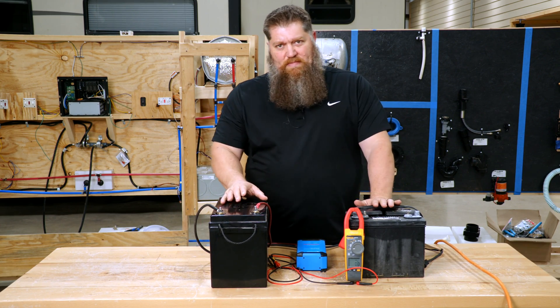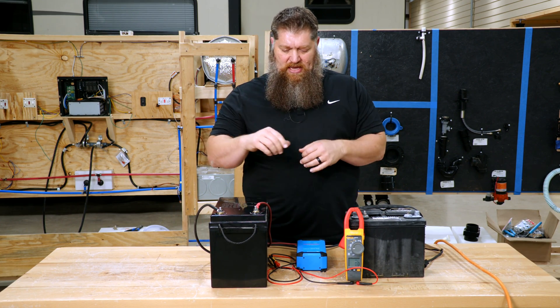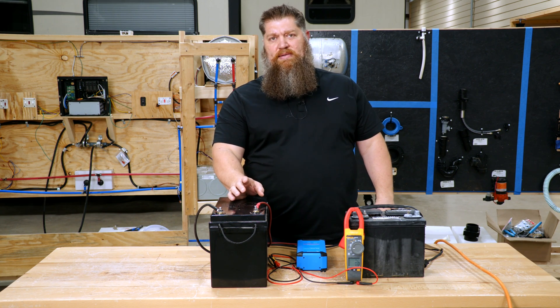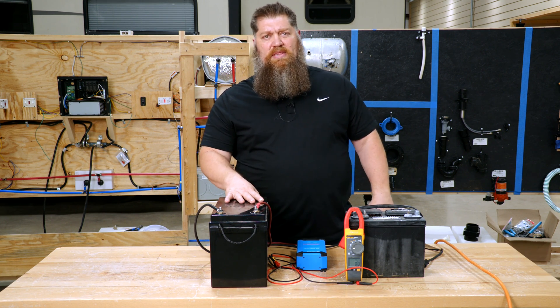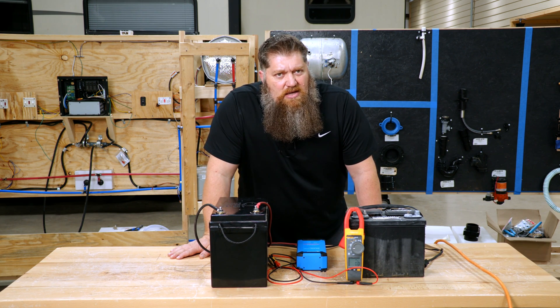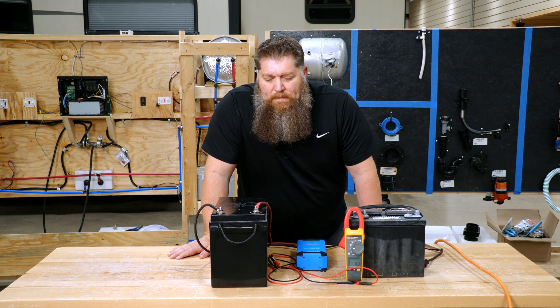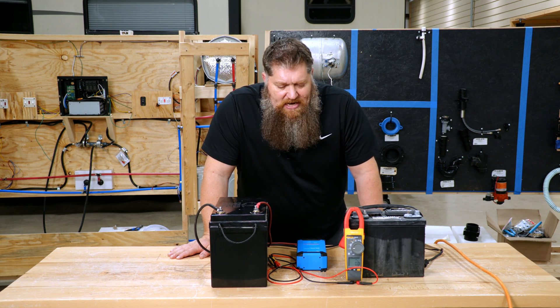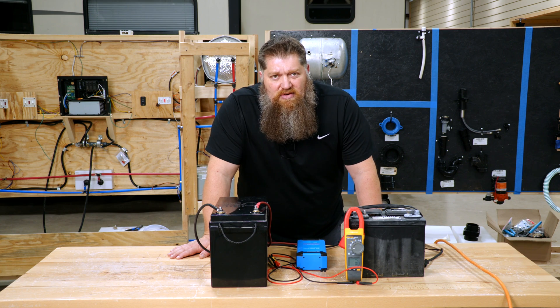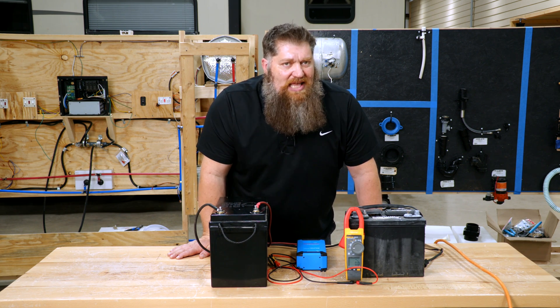I have two different batteries here, and I get that question quite a bit — I'm considering going with a lithium battery, I hear it's so much better, what else do I need to do with the RV? So here's the thing: there are different things that we can do to charge a lithium battery, but the most basic is, of course, we have a converter in the RV, and that converter typically is set for our lead-acid batteries.